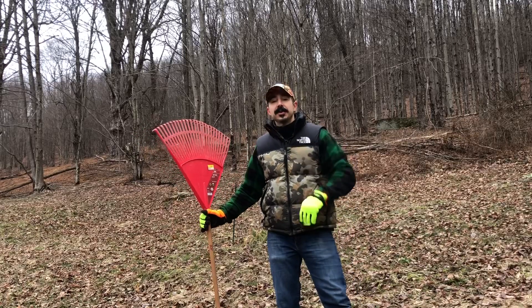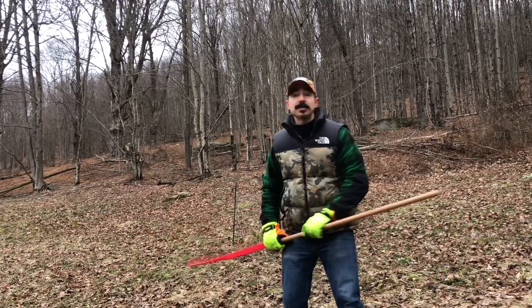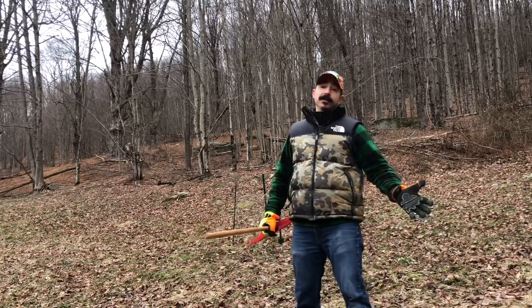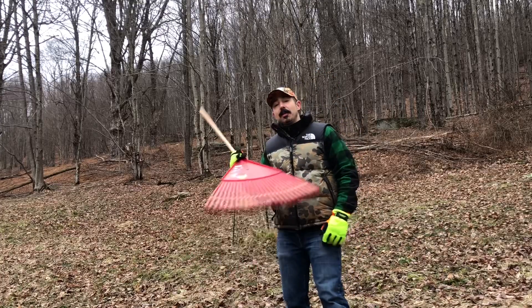I know the snow is coming, so what am I doing with a rake? I've got a lot of leaf litter here on my small food plot because fall happened and leaves come off the trees. So I want to rake my food plot.